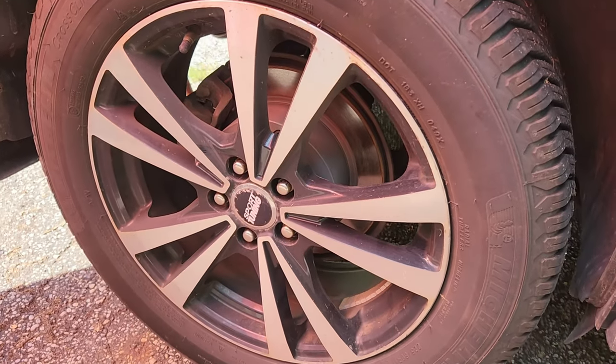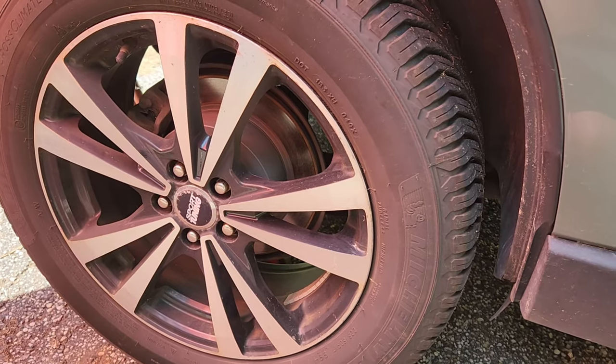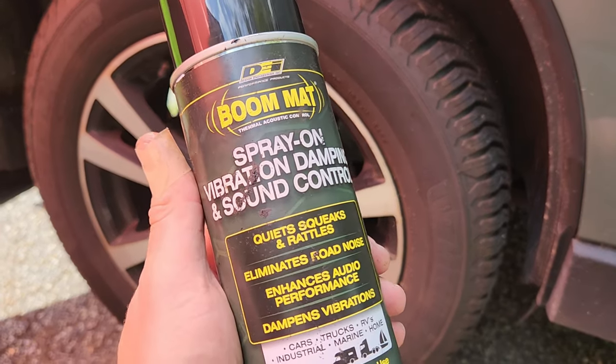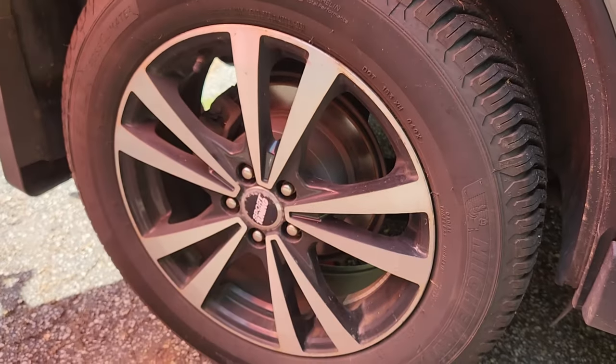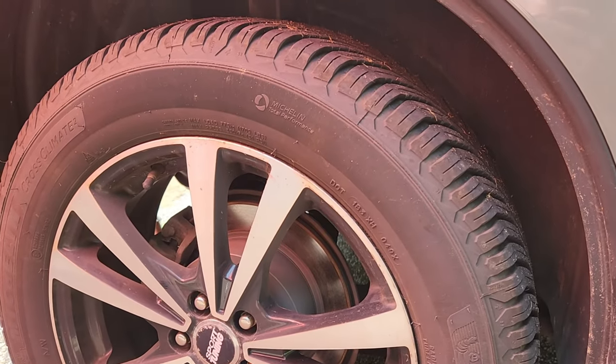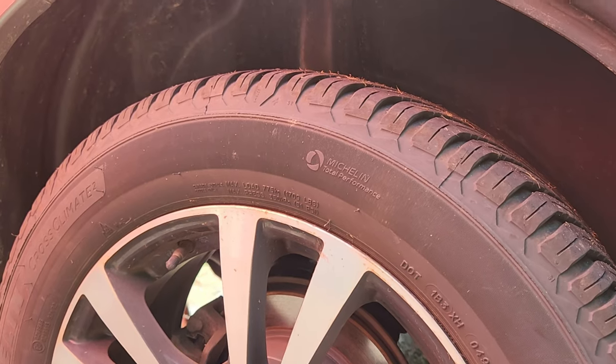Hello YouTube, welcome back to the channel Outside the Target Demographic. Today we're going to be using some spray-on vibration dampening and sound control spray to make the wheel wells a little quieter. Let's get started.